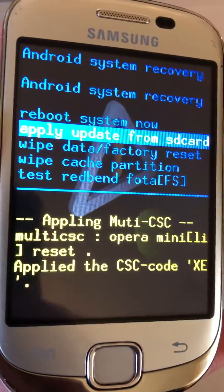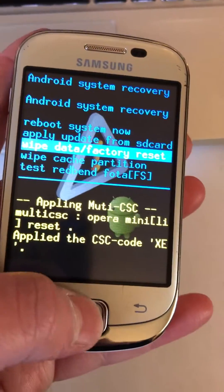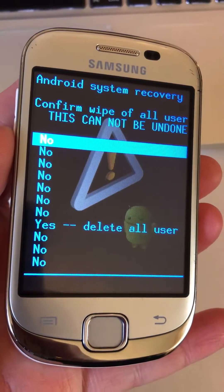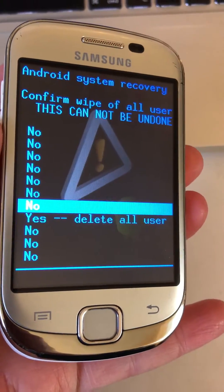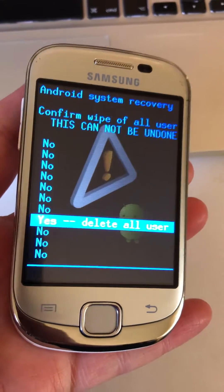Use the volume down button to scroll to that option, then press the home button to select it. Then scroll down again with the volume down all the way to 'Yes — Delete All User Data'.